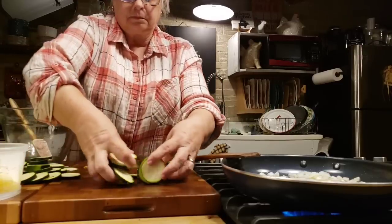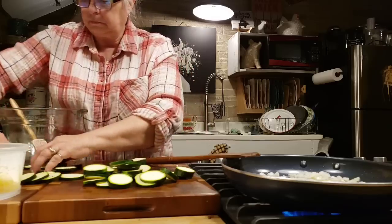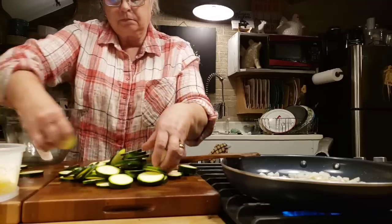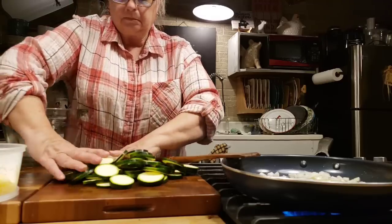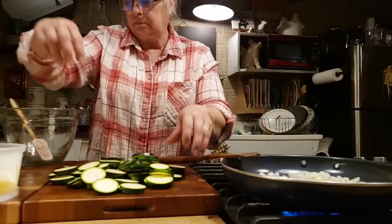Now I'm going to move my zucchini over here. I've got three — I don't even want to say medium — they were between small and medium zucchini. It does make quite a bit. You just cut them in rounds, just like you would potatoes if you were making potato au gratin.